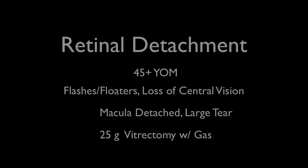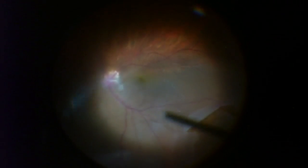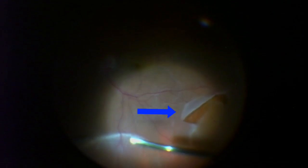It was repaired using a 25-gauge vitrectomy. Of note, there is a very large tear, which you see in the lower right, and his macula is detached, which explains why his central vision was lost for about four to five days before he came in. The upper blue arrows show the area of detachment, and the red arrows show the area of the macula, which gives you your central vision. The blue arrow in the lower right indicates the rather large retinal tear, which leads to this retinal detachment.